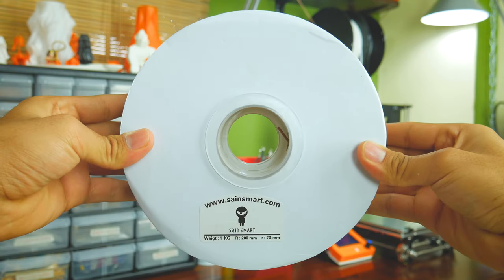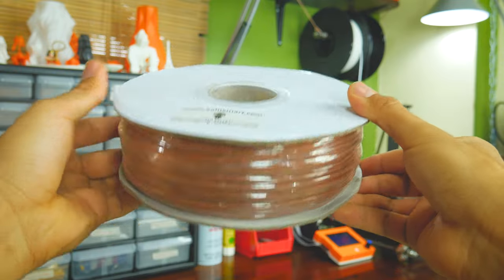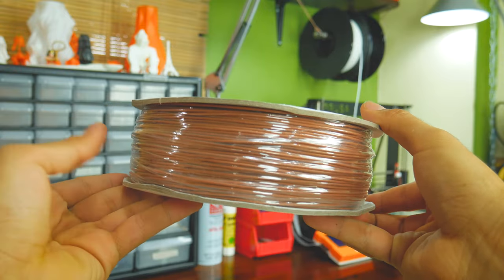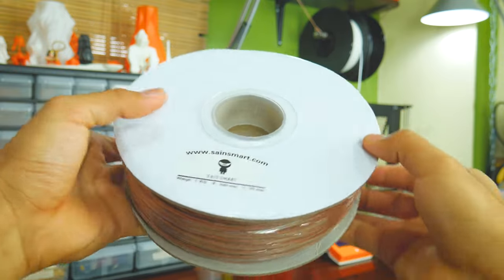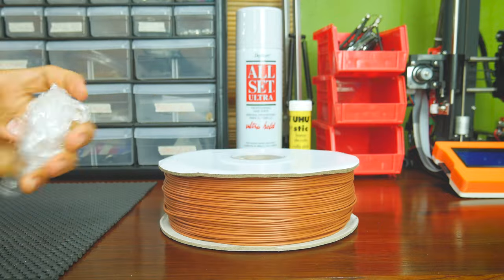Well guys, I would usually start by unboxing this filament, but I won't because it just came wrapped in some plastic wrap and thrown inside an unsealed bag. As it is PLA based, I thought exposure to humidity might have affected it. Luckily, this was not the case.